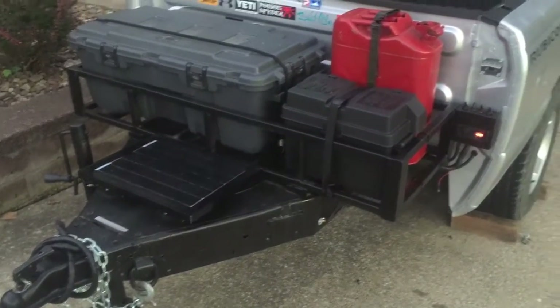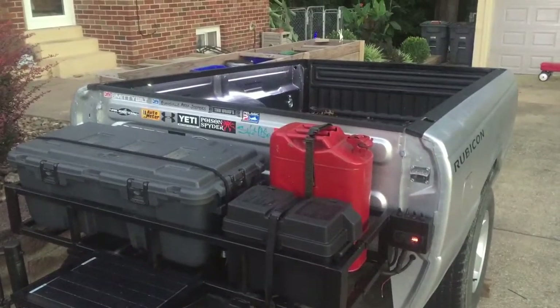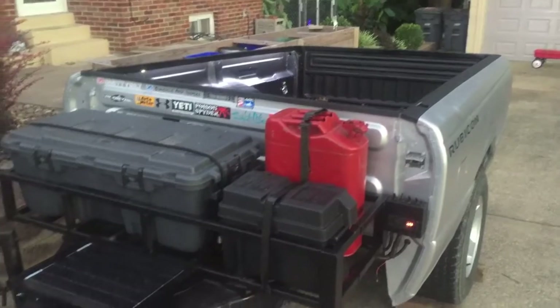Hi guys, in today's video I'm gonna show you how I installed my solar panel marine battery control box, truck bed lights, and reverse light. Let's get to it.